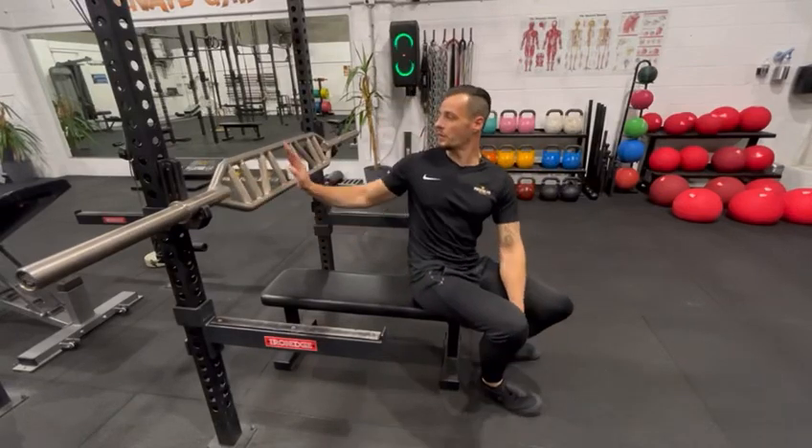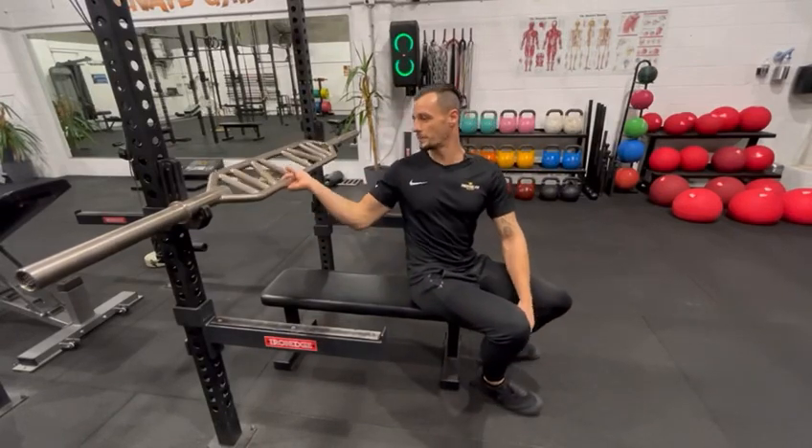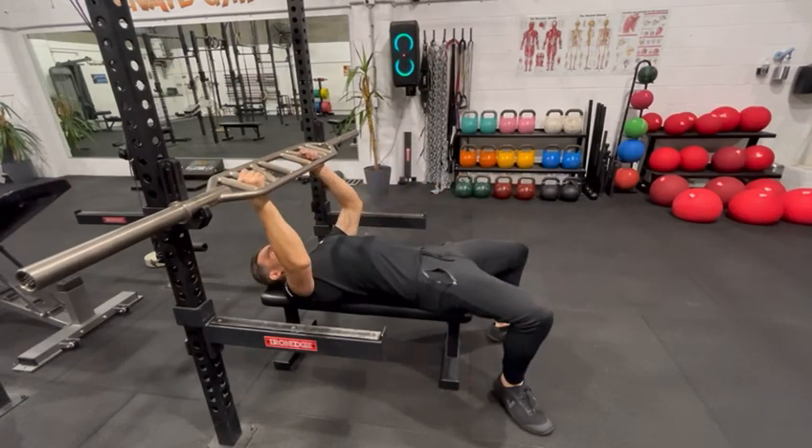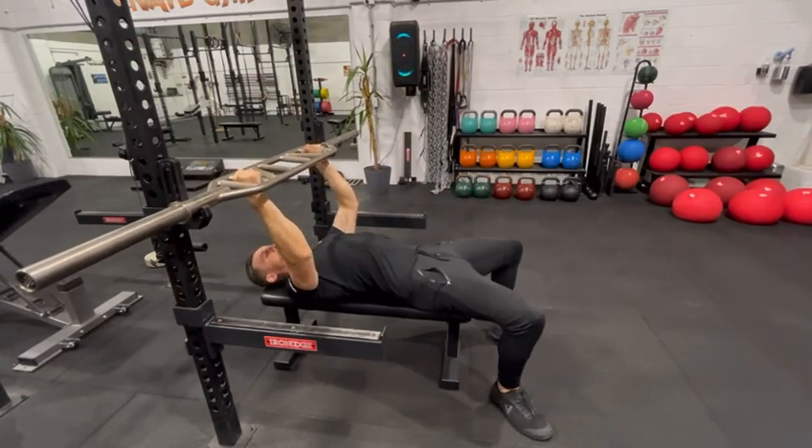This is a Swiss bar bench press. You've got lots of different handles on the Swiss bar, so you want to choose one that your coach either tells you to do or one that's comfy for you. The best one to start with is the second one out.